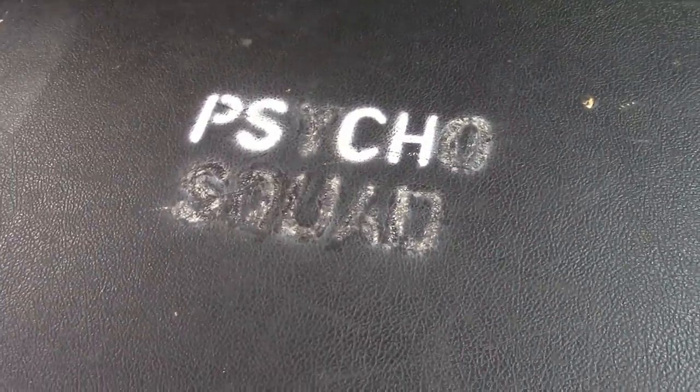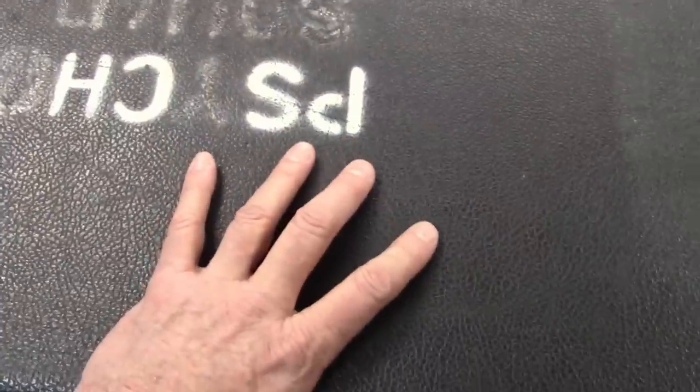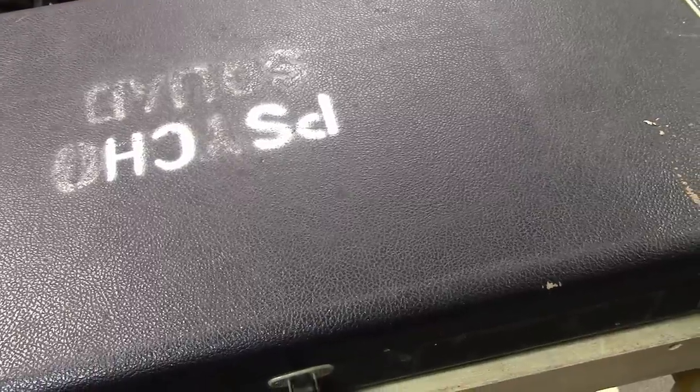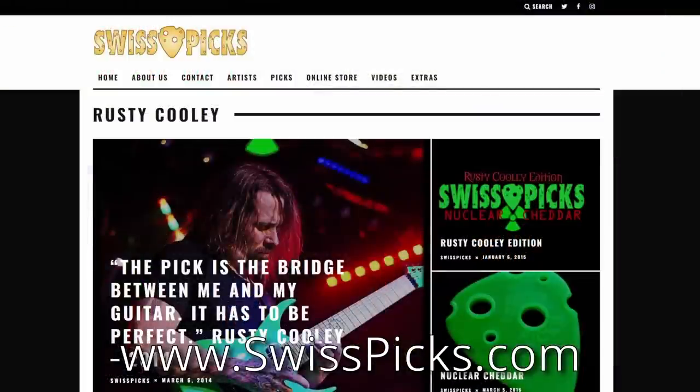I have a really cool guitar to show you guys today. You can see 'Psycho Squad' right there — that's a little clue on whose guitar we're going to look at. Keep in mind I'm not selling this guitar; don't call me up. This video is brought to you by Swiss Picks — it's not just a pick, it's a science — available at Zim's Guitars or at www.swisspicks.com.